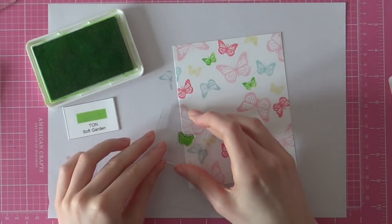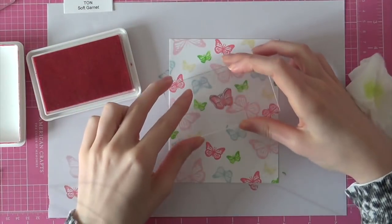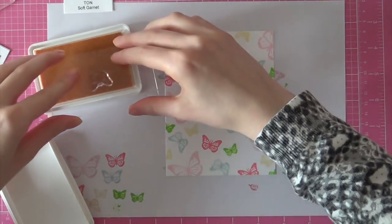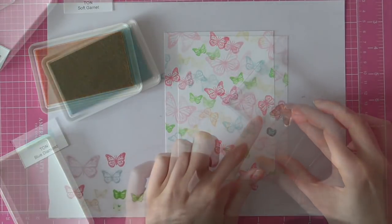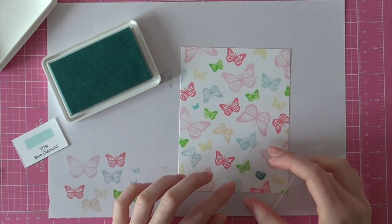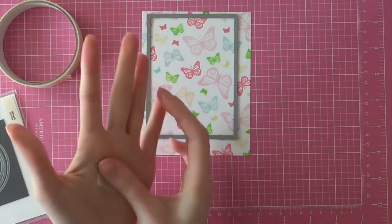So I am just stamping all of these sizes in different colours. Then it is time to fill up the gaps. I am using some Soft Garnet over here, then some Vanilla Frosted Cupcake just to stamp a couple of extra butterflies here and there to really create a full background. And then finally I am going back in with a super tiny solid butterfly using Blue Diamond ink for that.